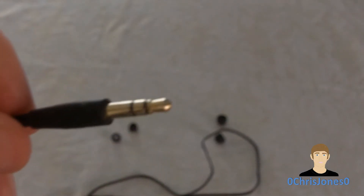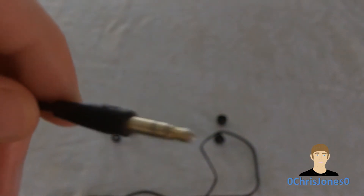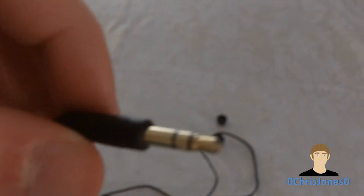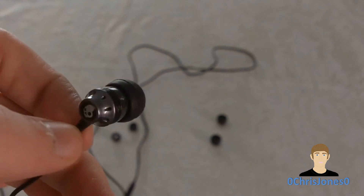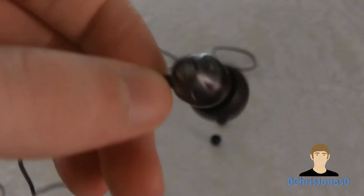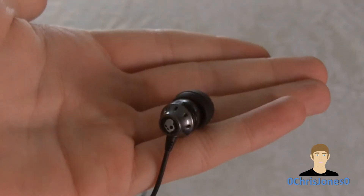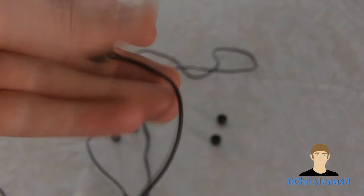Taking a quick look at the 3.5mm jack: it is gold plated, dual prong, and it's not a right angle, so it goes straight in. And taking a quick look at the earbuds themselves, you can see they have the Skullcandy logo right there and are really pretty small, as you can see in comparison to my hand.